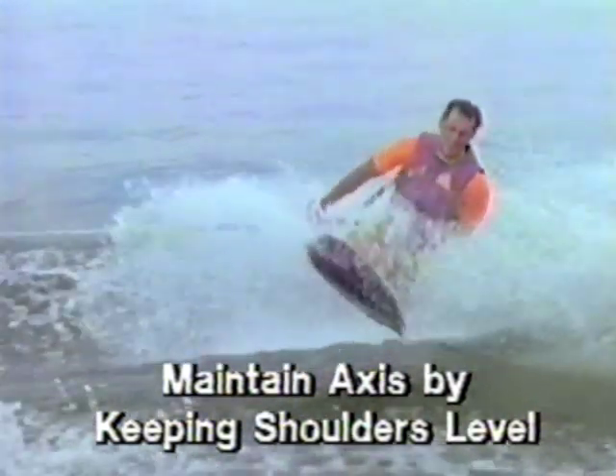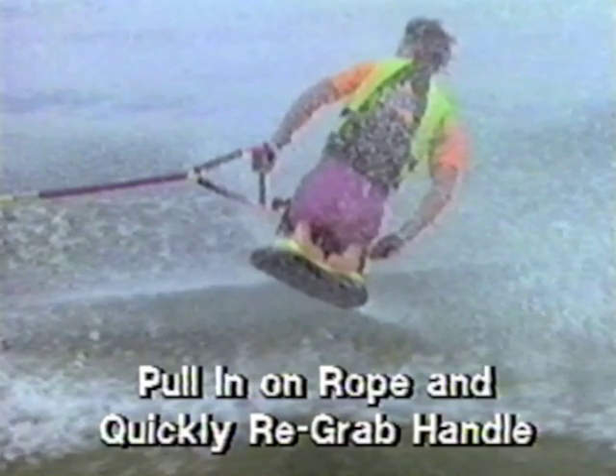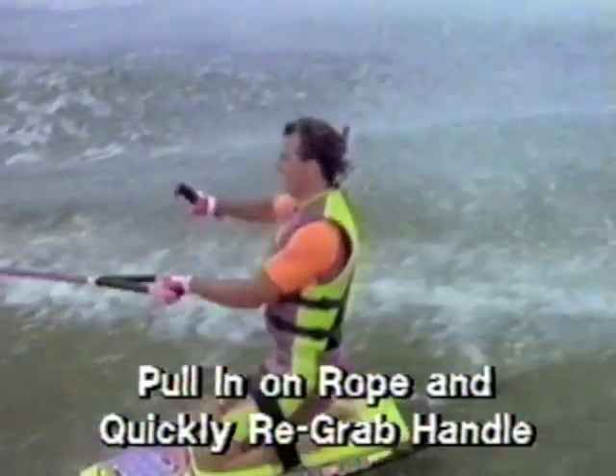As you are rotating, maintain your axis by keeping your shoulders level. The boat can also be used for orientation or as a marker to let yourself know how many rotations you have done. At the completion of the turn, pull the rope in toward your waist and quickly re-grab the handle with both hands.